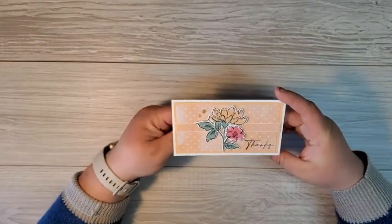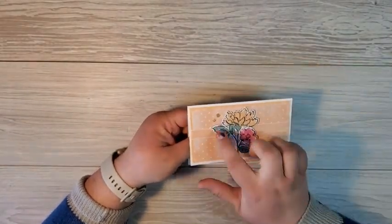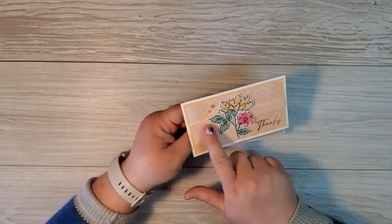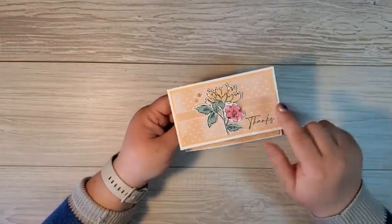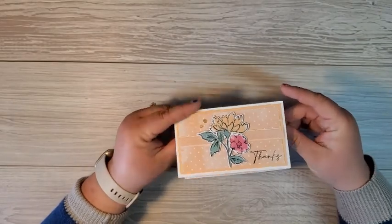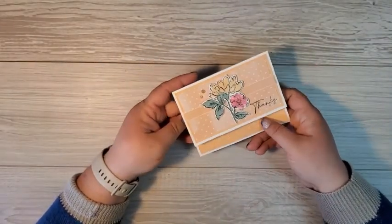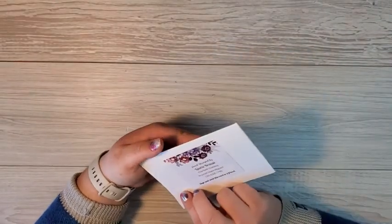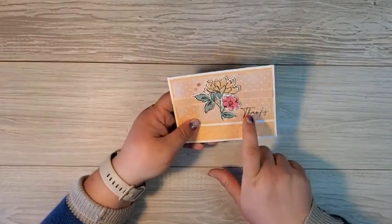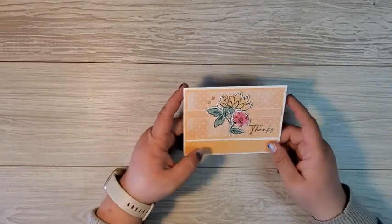Here we have a beautiful blinged-up card using Wink of Stella on the flowers, genial gems, and that pretty new pale papaya ribbon — there's a second one, not the open weave ribbon. There's embossing on this layer on the inside of the card. Isn't this absolutely stunning? This is made by my friend Lori and she stamped right on the designer series paper in memento black ink. Perfect.